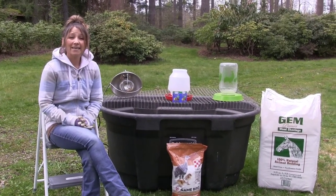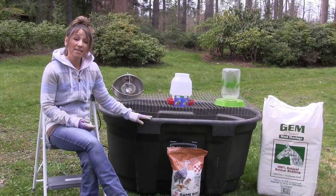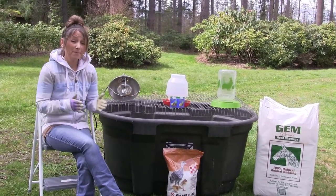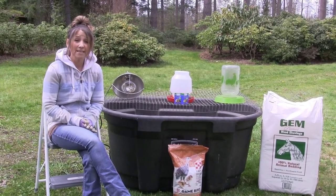Hi guys, welcome back. We've got turkeys almost ready to hatch. So today I'm going to show you how to set up a turkey brooder and what we're going to need to keep our turkeys growing good, keep them safe, keep them warm, and what feed is required for our day-old turkeys.